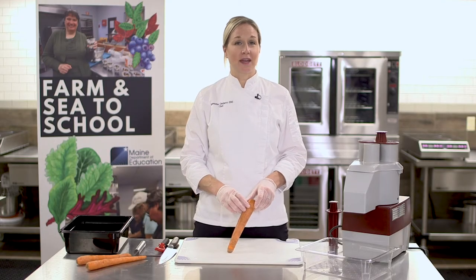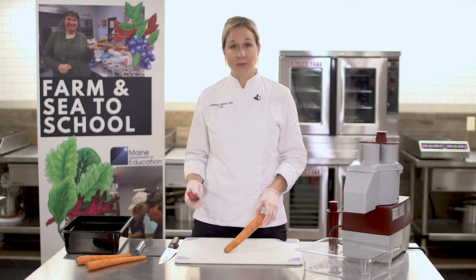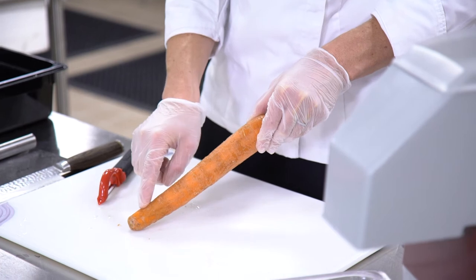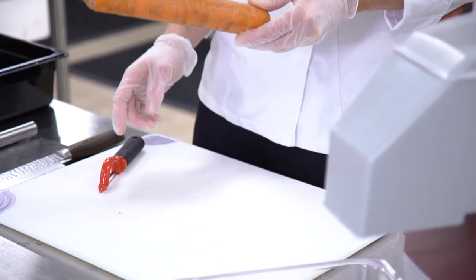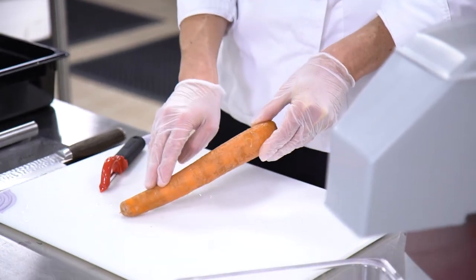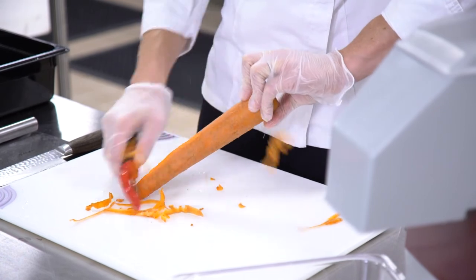Before we cut the carrots into coins using the food processor, we're going to peel the carrots. Take your peeler and you want to secure the carrot onto the cutting board with the end of the carrot. You don't want to peel with the carrot up in the air as it can be loose and dangerous. Have the end secured to the cutting board, take your peeler, and peel around.